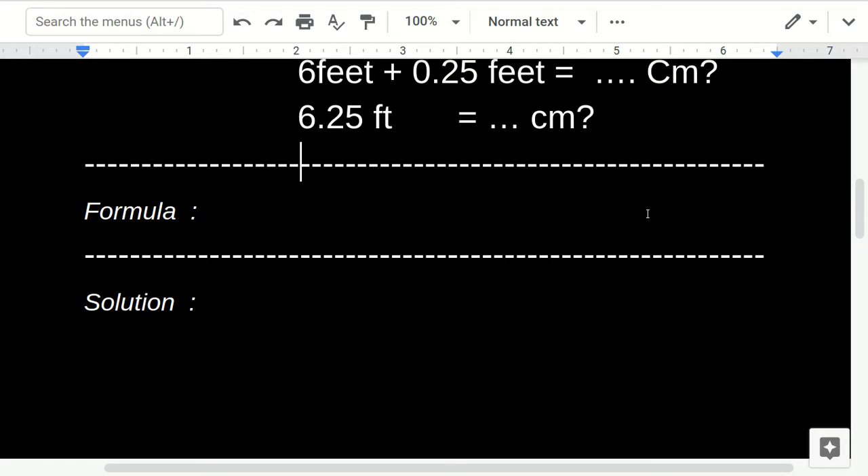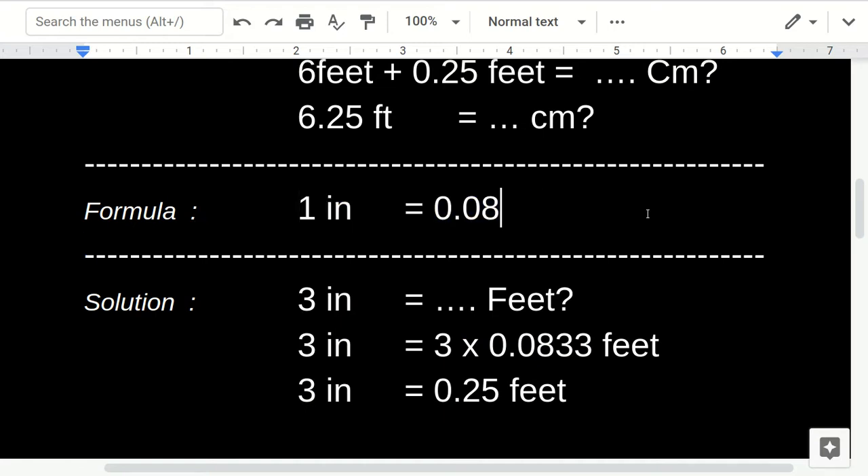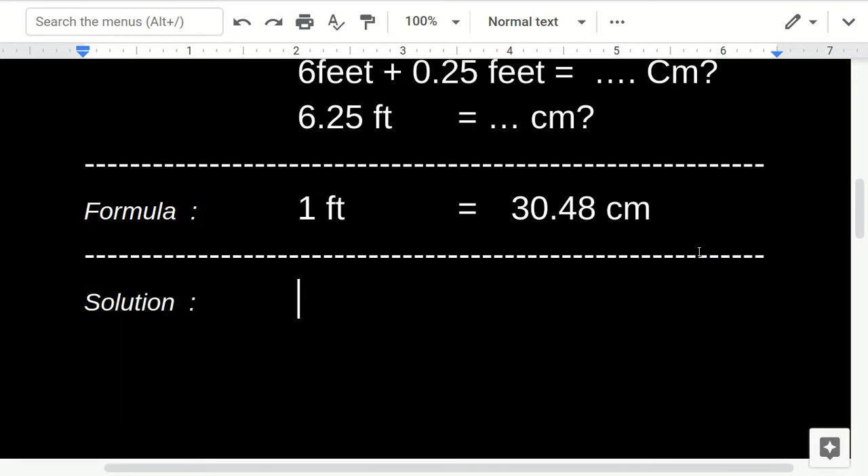The formula for converting feet to centimeters is: 1 foot equals 30.48 centimeters. So let's write the question: 6.25 feet equals how many centimeters?